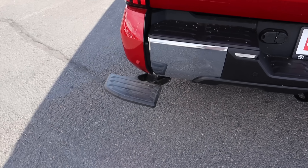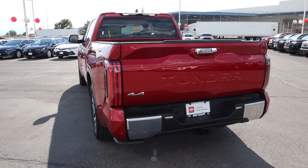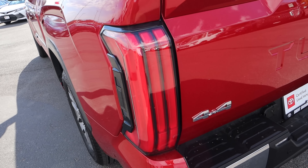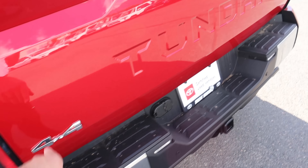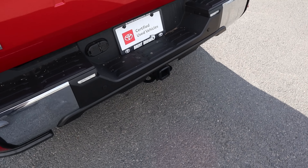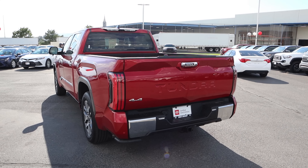The tailgate locks into place nicely and then goes back into place. Finishing up with the rest of the rear, you can see the tail lights, and this button right here drops down the tailgate. There's a four-by-four badge, Tundra logo, and a receiver hitch in the center — and that's the rear.